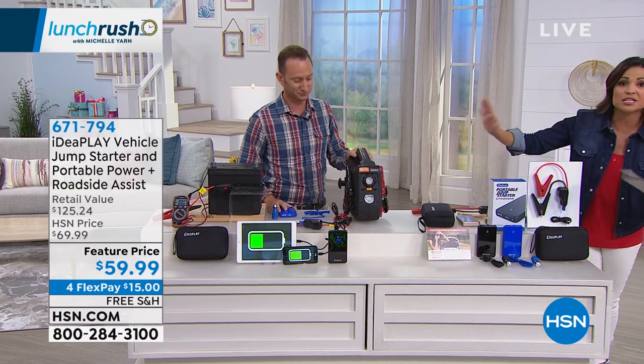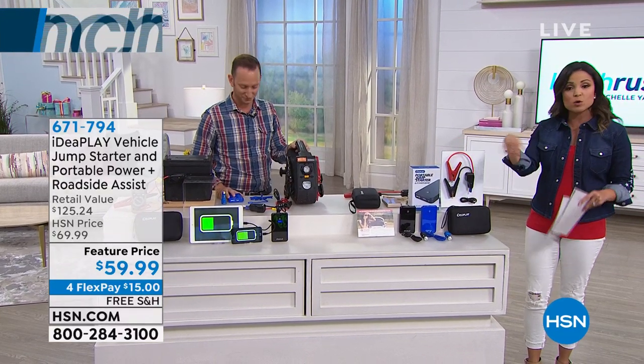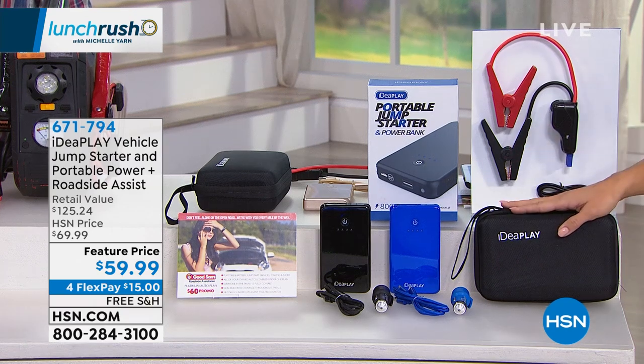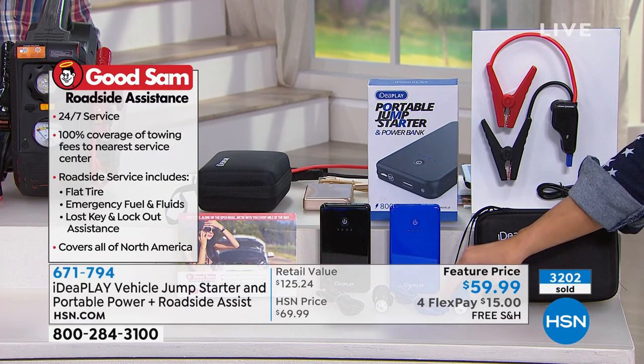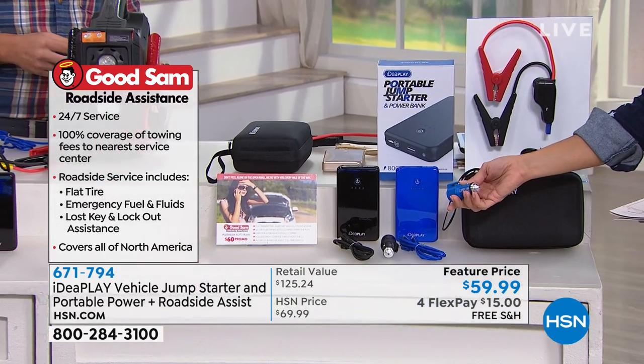You've seen that it can jumpstart, and it also doubles as a portable power bank so you can charge your phones, iPads, headphones, and whatever else you need. It comes with the case as well. You're also receiving a voucher for one year of Good Sam Roadside Assistance — that's a $60 value right there on its own. And you also have a great emergency tool on the car charger that will cut seatbelts and break glass.